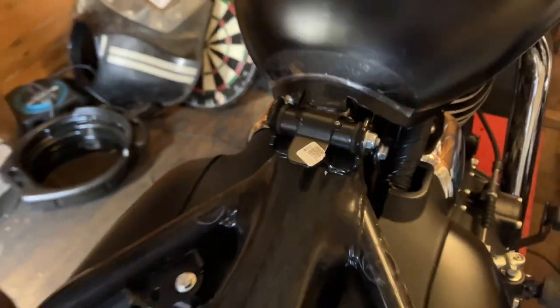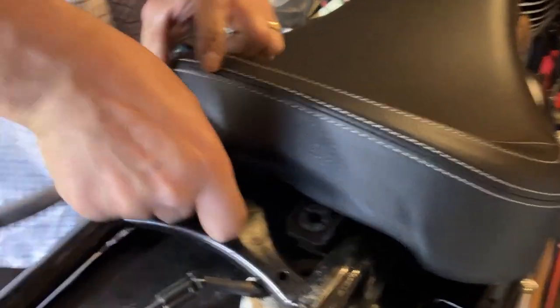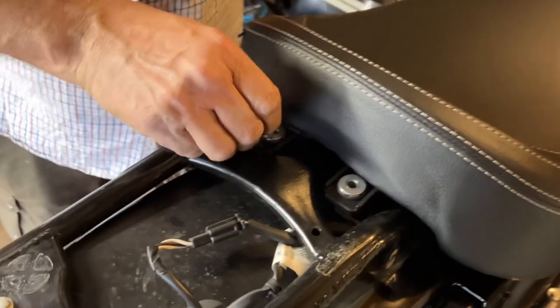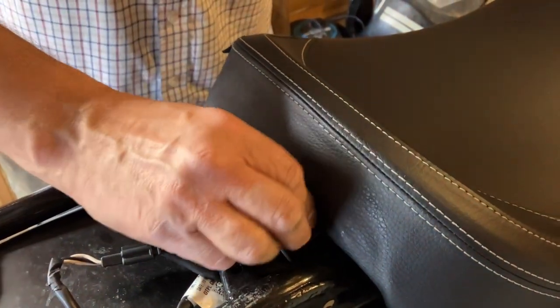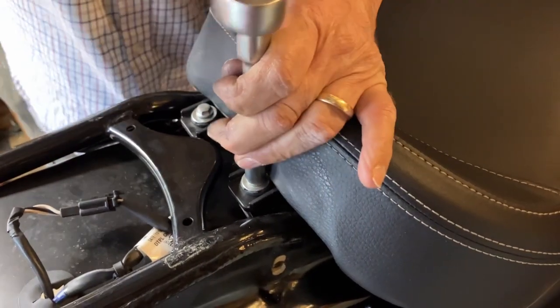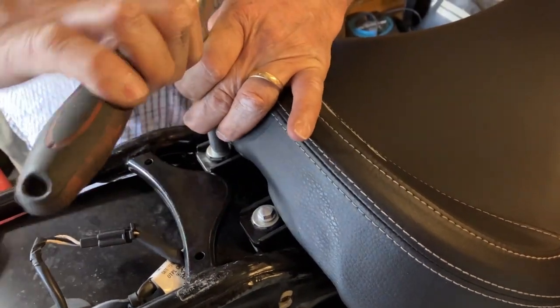So we just throw that up, slide it on, push these two little collets back in there, line the holes up and whizz them in. They weren't mega tight — just pinch them up reasonable.